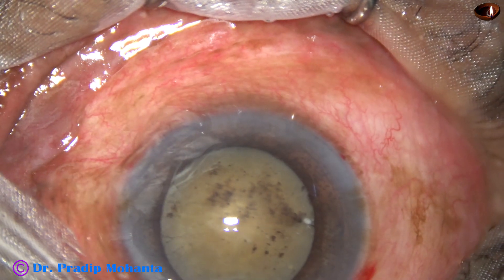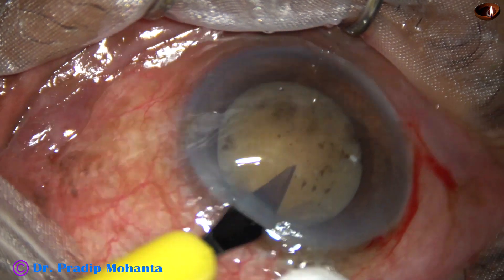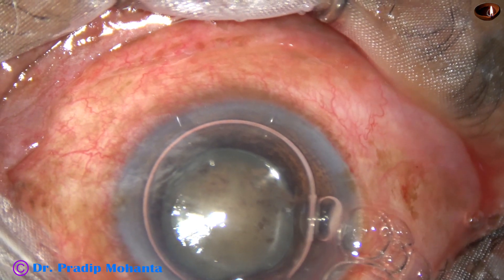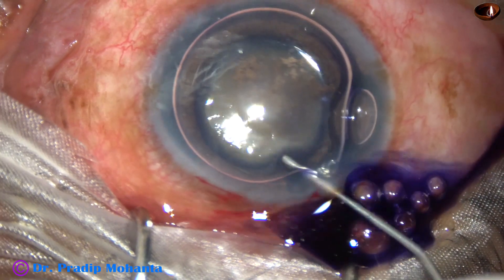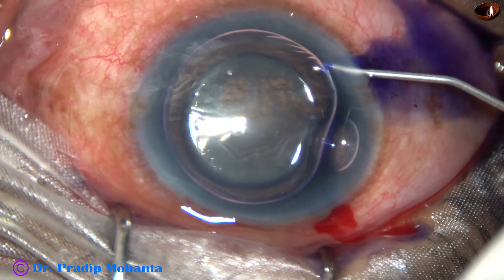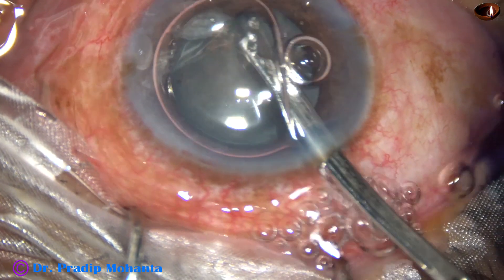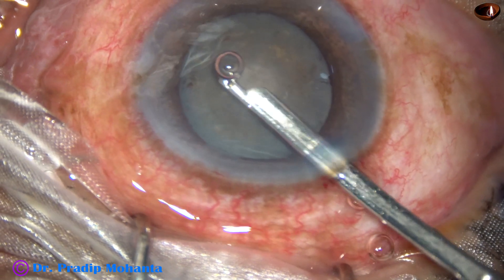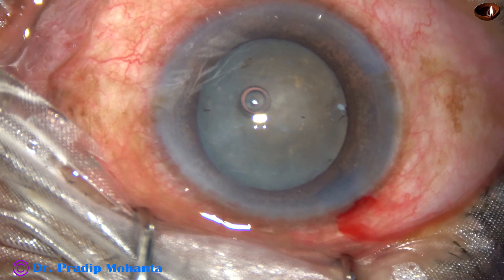By this time, the main incision and two sideports have been made. An air bubble is injected into the anterior chamber, and then trypan blue 0.06% dye is applied over the anterior capsule underneath this air bubble. This is a little bit of adrenaline to keep the pupil dilated during surgery. I wash the dye out, and at this time most of the pigments sticking to the back surface of the cornea and over the anterior capsule came out. Visibility became much better.